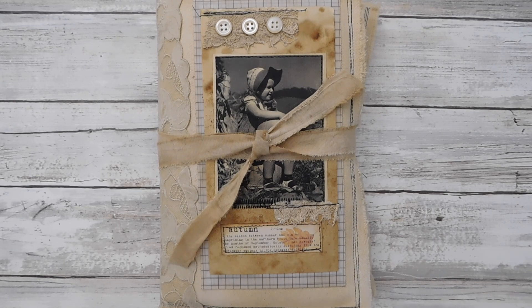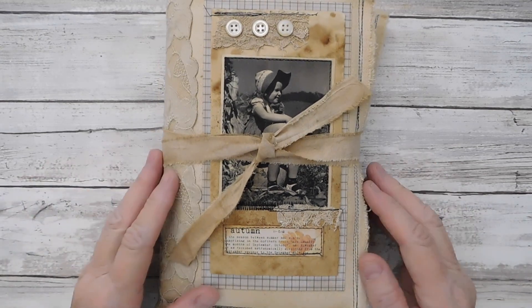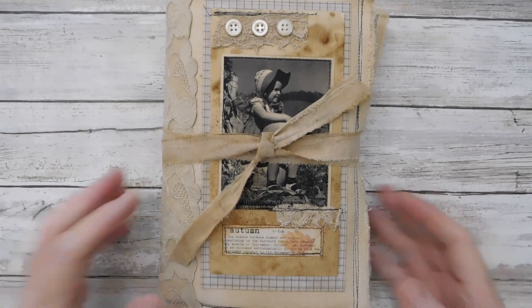It's really hard to believe we're already at the end of the year — just finishing out 2022. But I did a fall journal, wanted to share it, and here is the back.